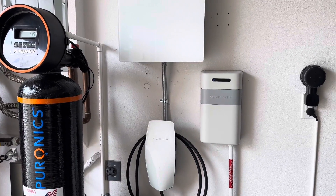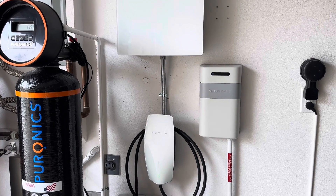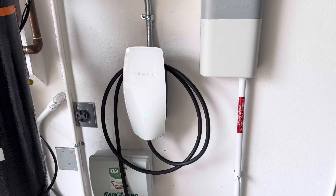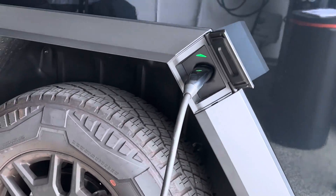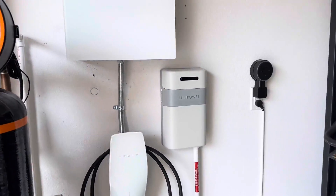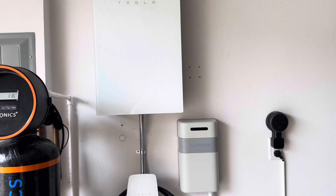I'll show you in the app later in this video how it powers up the house while you're charging. When you have the wall connector version 3.5 plugged into the Cybertruck and you're charging — if the power goes out and the grid goes offline — the Cybertruck will actually put power back into the house.